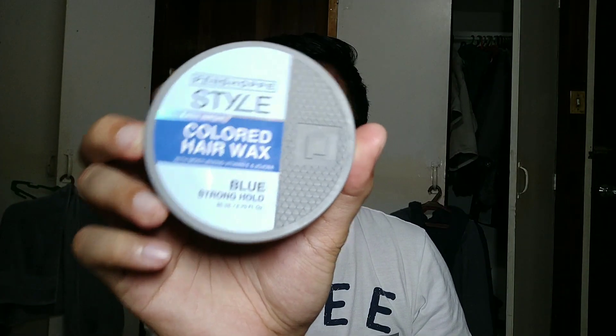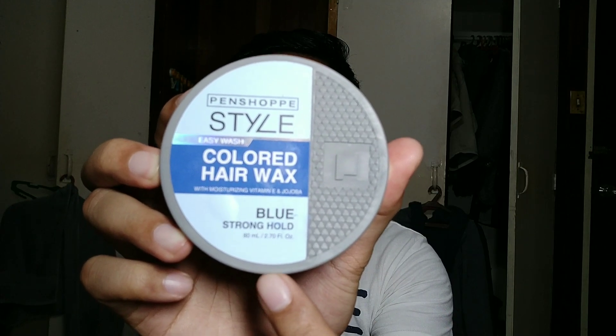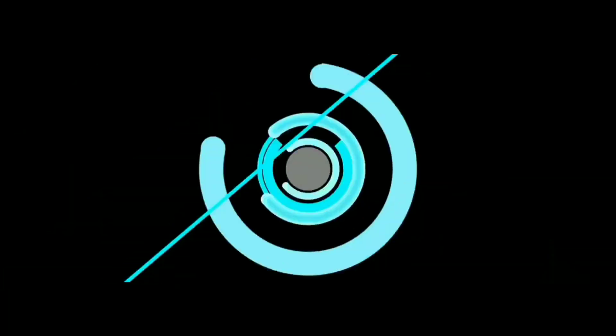Hi guys, welcome back to my channel. For today's video, it's not gonna be a tech related stuff and it's not a vlog either — we're gonna try some cosmetics on your hair, which is the Pen Shop Style Colored Hair Wax, easy to wash. The color is blue and it's stronghold, so it's gonna hold your hair. So let's try it and let's start.